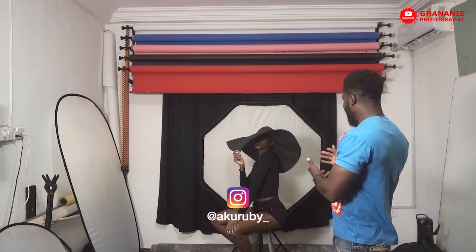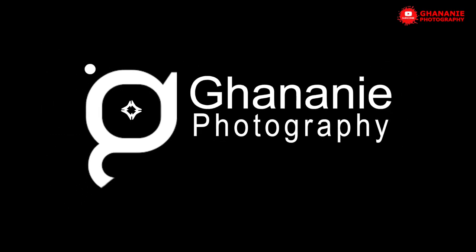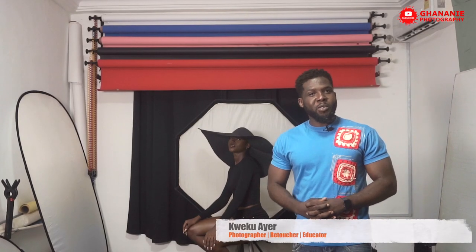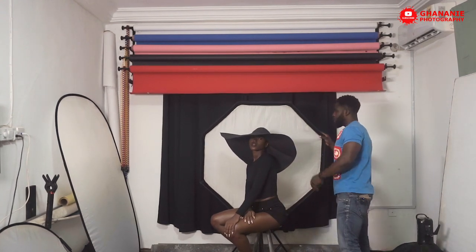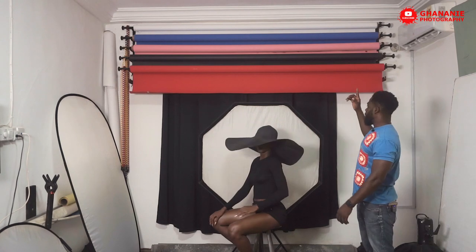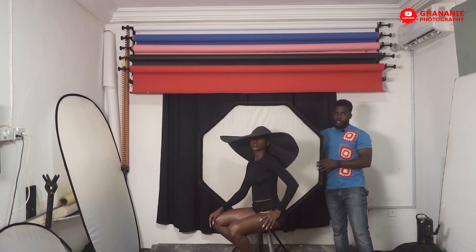Today I'll take you through how to achieve a silhouette effect using just one light and one modifier. Our model for today is Ruby. My name is Kwekwaye and this is Ganonier Photography. With this setup we use just an octabox — 120 centimeters — with the AD600 BM inside.